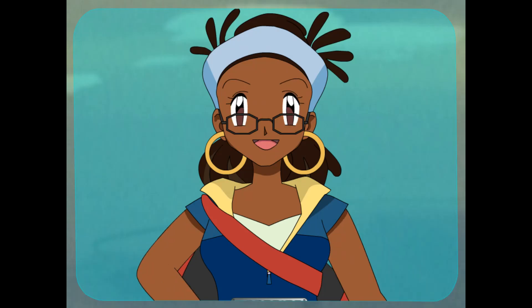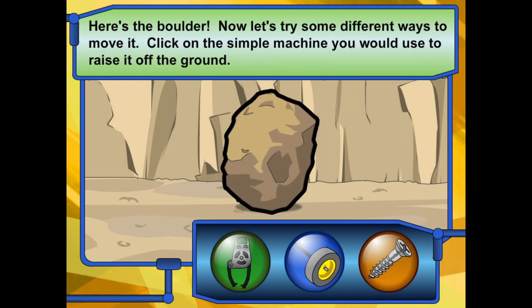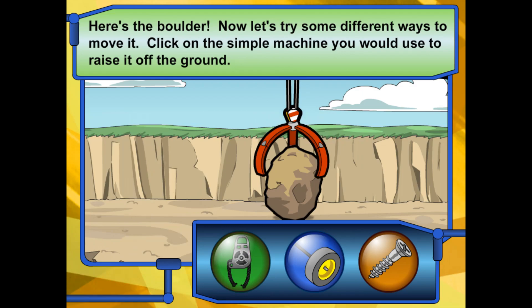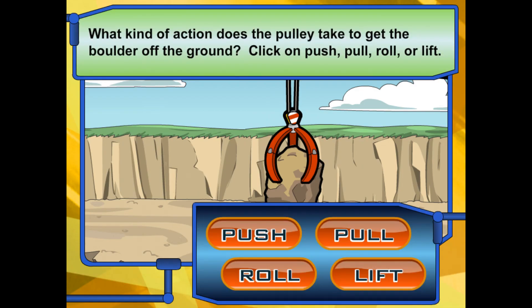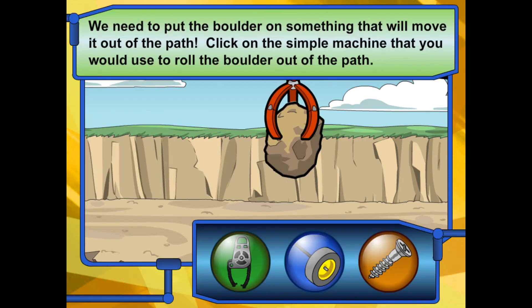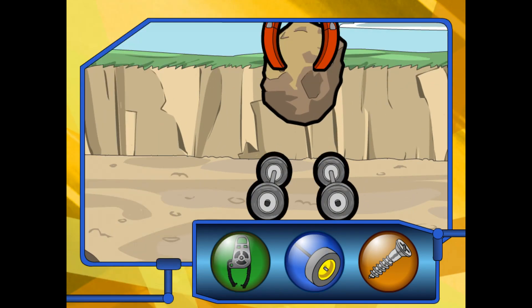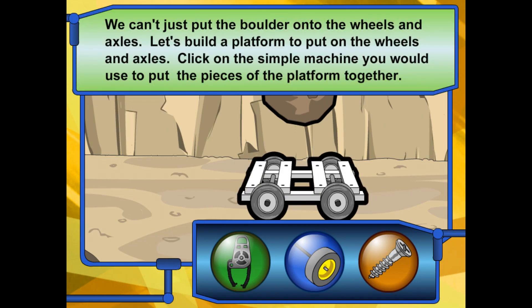That was great work! Now let's look at this boulder and see what we can do to move it. Here's the boulder — let's try some different ways to move it. Click on the simple machine you would use to get the boulder off the ground. Way to go! What action does the pulley take to get the boulder off the ground? Click push, pull, roll, or lift the boulder. You got it! Click on the simple machine you would use to roll the boulder out of the path. Yep! Click on the simple machine that helps that work.